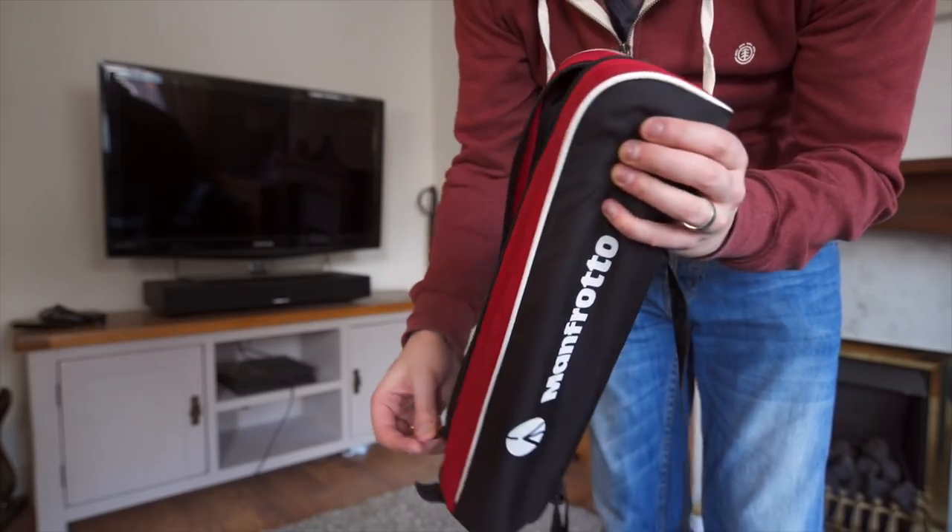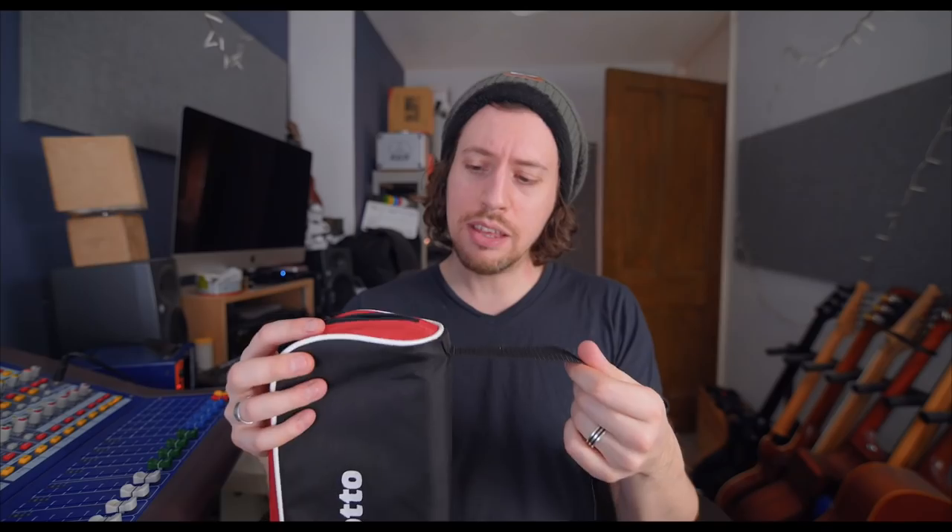It comes with a nice carrying pouch which you can sling over your shoulder. A couple of things though: there's no additional pocket for your pan bar, which is odd. Also, compared to the case my big tripod comes in, this strap doesn't have the rubberized feel. It's so handy having that — it means the strap doesn't slip around on your shoulder — so that would have been nice, but never mind. Still a nice pouch.